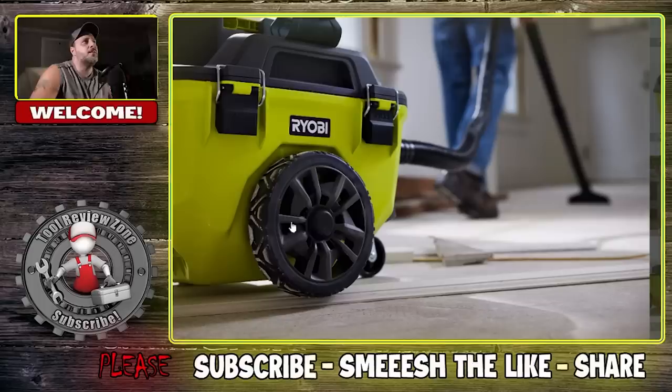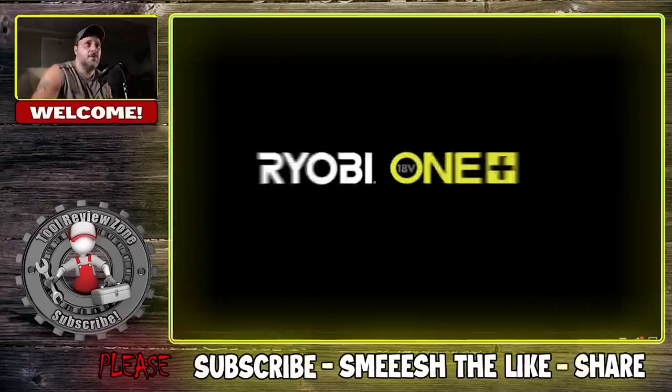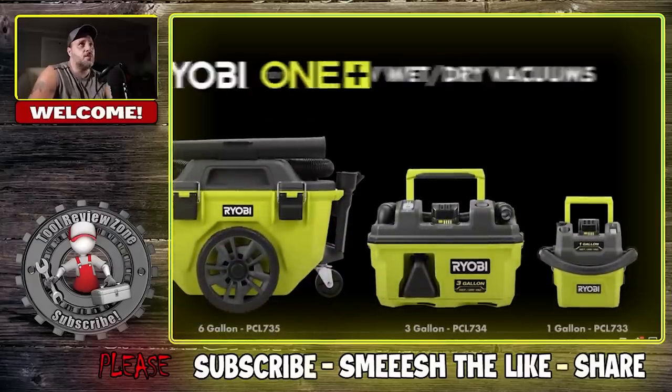The six-gallon has casters and two larger wheels so it's able to maneuver with you. Let me show you this video they sent over, and then we'll talk about the pricing and specs on those other tools.